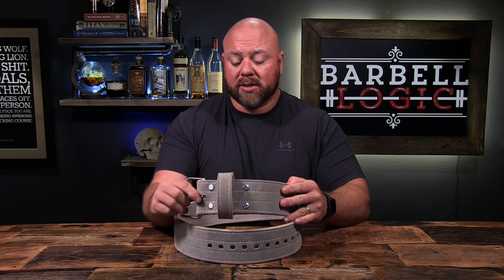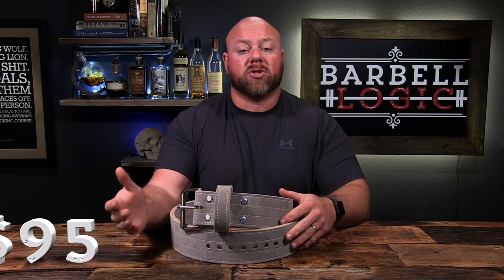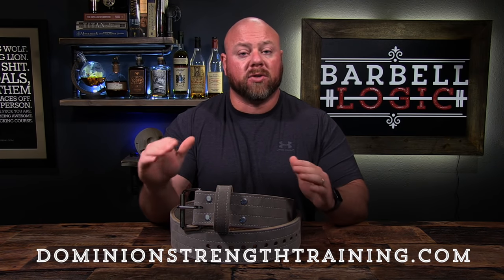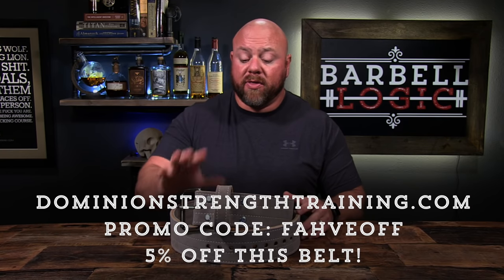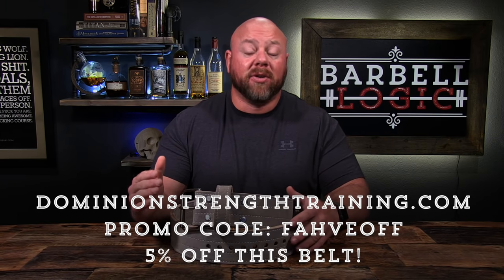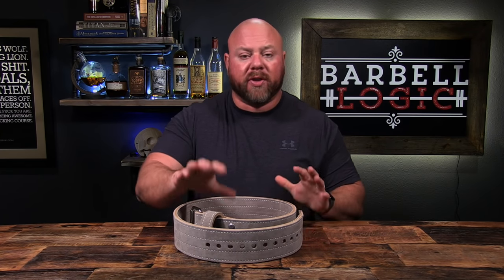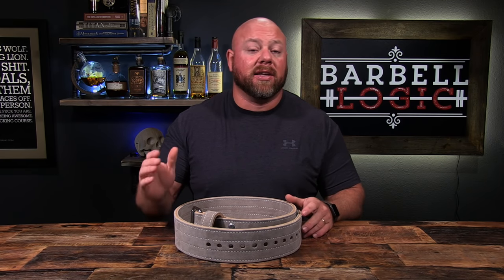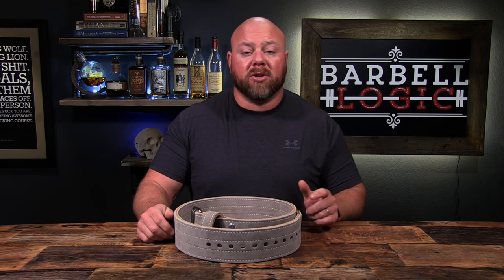The amazing thing is this belt should be selling somewhere around $150, but it sells for $95. And better yet, for our subscribers and Starting Strength online coaching clients, you can go to dominionstrengthtraining.com and put in the promotional code 5OFF to get 5% off this belt. This is probably the highest quality belt on the market, and you'll get it in 2-3 days — that's the advantage of only selling one belt in one color, this beautiful natural suede. Buy one of these for $90 with the discount. You can't beat it. Get it in 3 days and you're off training with the best belt on the market.